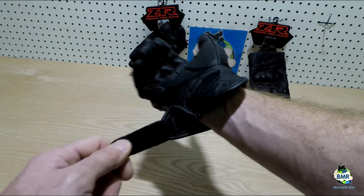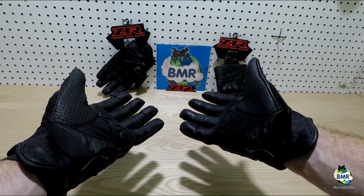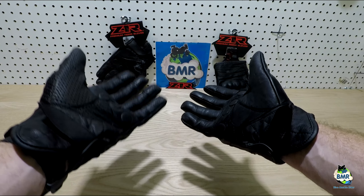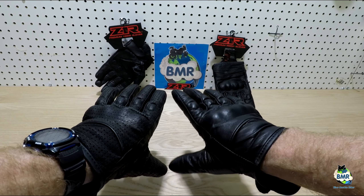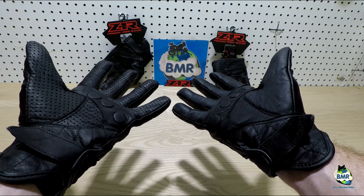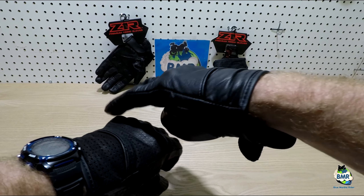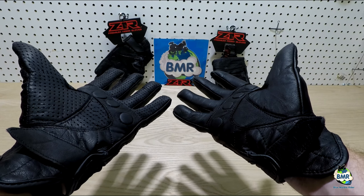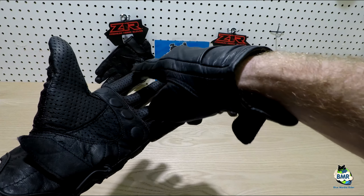Here I've got the regular 270 and the perforated 270. They're almost identical in every way. If I turn them over you can see they're almost identical — right down to the discs on the palms, the little protection across the mini knuckles of your fingers, the big protection here. The difference is that the perforated has perforated leather. It's double thickness and perforated, and the idea is these are for cooler riding in the summer.